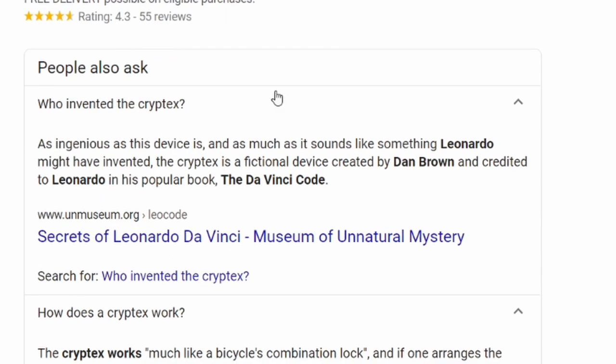The Cryptex is actually a fictional device created by Dan Brown and credited to Leonardo in his popular book The Da Vinci Code. For those of us — myself included — who thought it was an actual Da Vinci brain gem, it is in fact purely fiction from the mind of Dan Brown. Which, honestly, doesn't make it any less impressive.